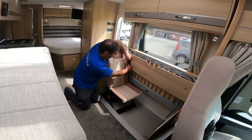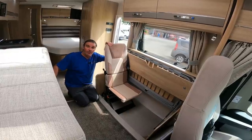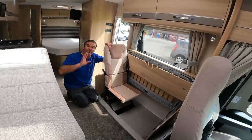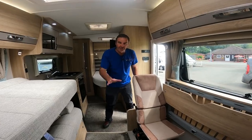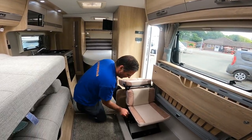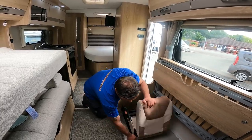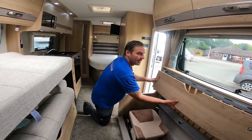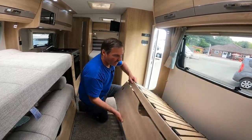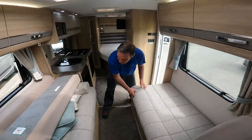And we've got the seat belts there. That's exactly the same for the driver's side as well, so now we've got the full four belted seats. To put it away we flip that like so, that drops down, lift the two up, bring down, and back to normal again.